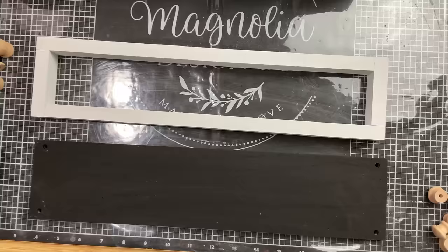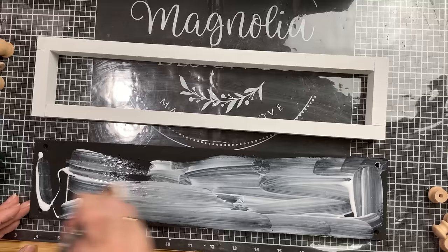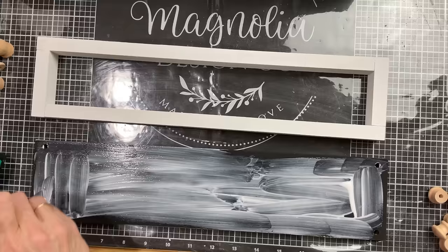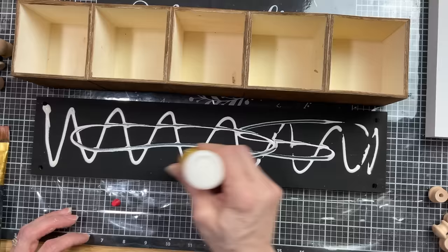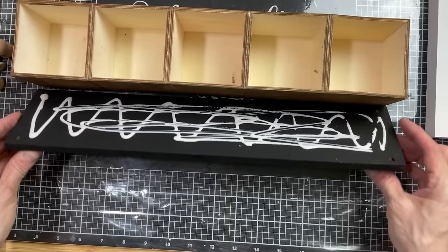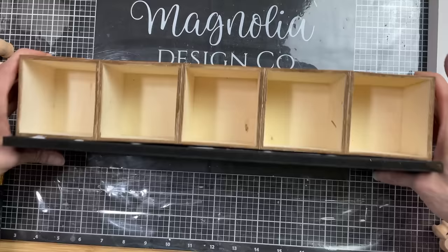I decided to also take the Mod Podge and do a layer of it on the very top black shelf — just the part that will be exposed. Once this is dry, we're going to glue that white rectangle outline to the top of this shelf. But first, while that other black shelf is drying, I'm taking some wood glue and gluing the bottom of my row of five boxes to the other black shelf — this is going to be the base of the project. I'm making sure I have it centered; there's just a tiny little space on either end, and then we clamp it in place until it's dry.